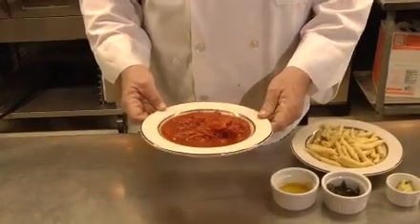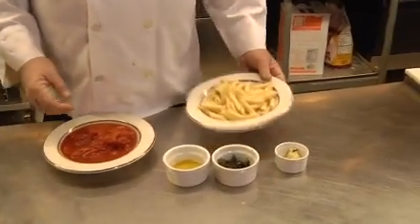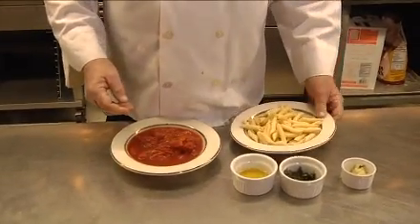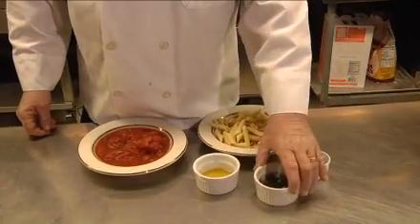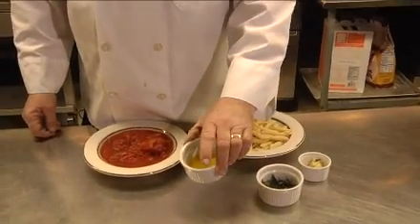It's only got a couple of ingredients: chopped tomatoes, penne noodles, garlic, basil, and a little olive oil and a little bit of chili flake for a little spice.